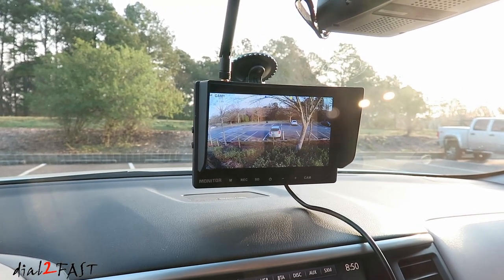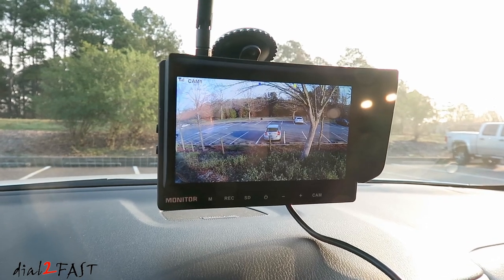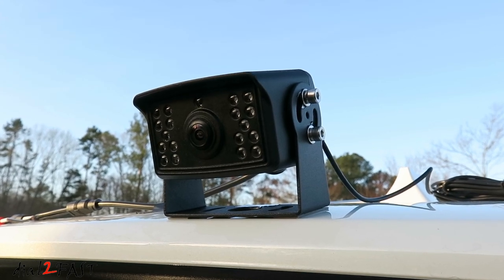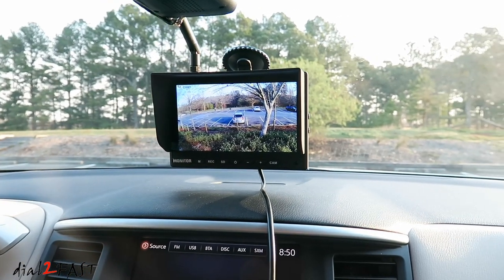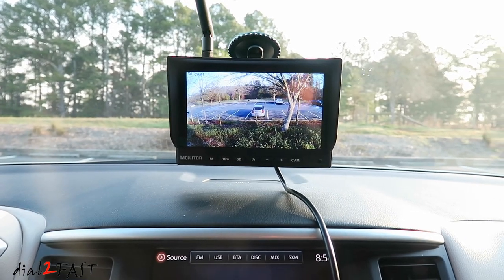Hello viewers! This is Dal2Fast here. In today's video I'll be reviewing this wireless camera system. This one here is from the company Camons. The system consists of a very large 7 inch color LCD display. It comes with one wireless camera and you can add 3 more cameras for a total of 4 cameras. With a large display, this system is perfect for RVs, motorhomes, trailers or work trucks. So let's get right into it.